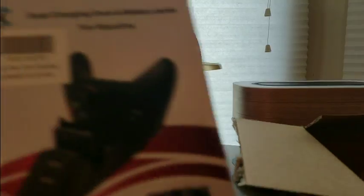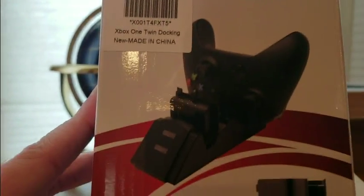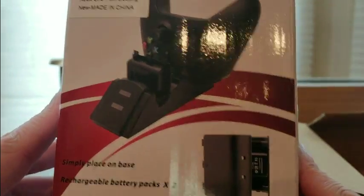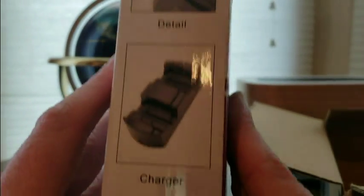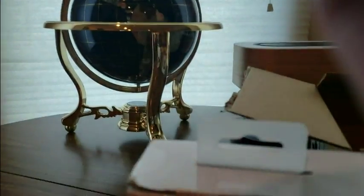All right, we have the Xbox One dual charge dock battery packs — two color packs. That's one. Detail, detail, nice. There's the cable. All right, let's take a look inside.